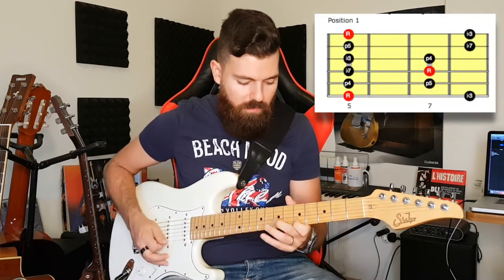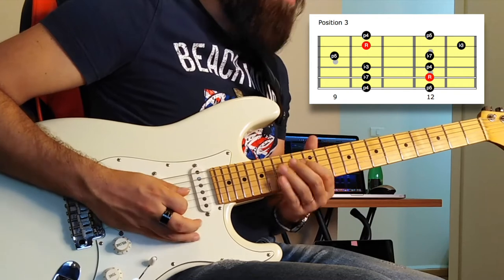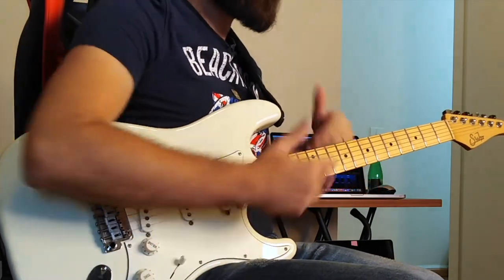We want to play on two strings and cover the entire fretboard. The five positions of the pentatonic minor scale are great for starters, but when I think about those positions I can't help but think about a tunnel — it's like you have your head in a tunnel and you can't see anything else. We're basically losing a lot instead of taking advantage of the whole length of the fretboard. This is why what we're doing now will cover the entire fretboard.